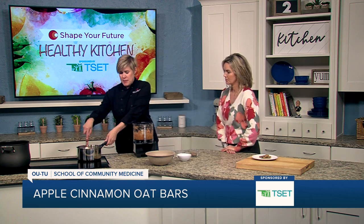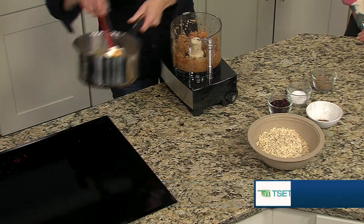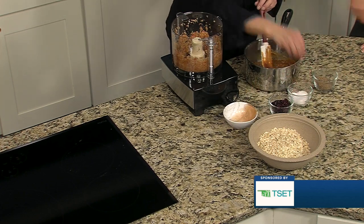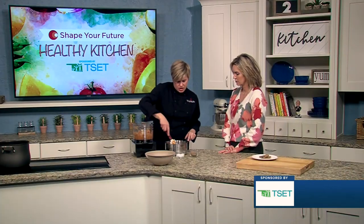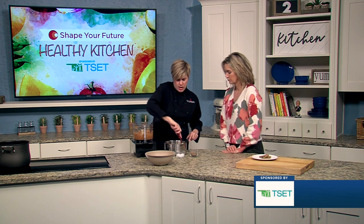So on the stove we have some peanut butter, canola oil, honey, and applesauce. I'm going to go ahead and take that off the heat and stir in some cinnamon. The warming — putting it on the heat — it's just to get everything mixed together more easily, because the peanut butter and the oil are going to emulsify better.